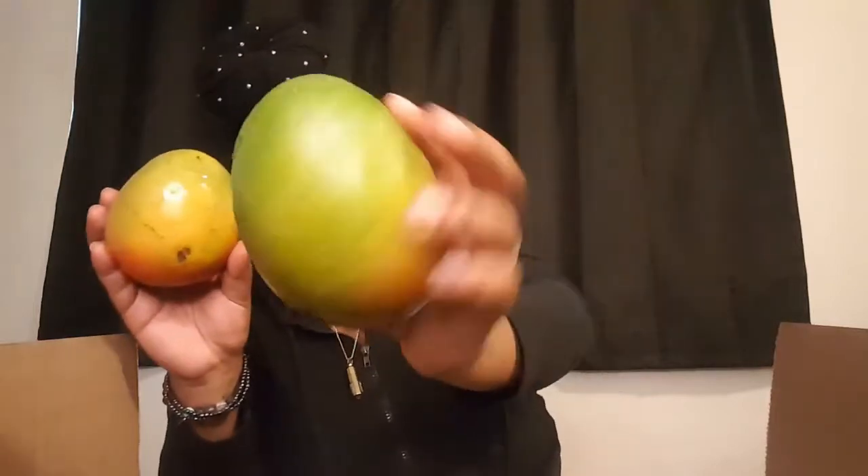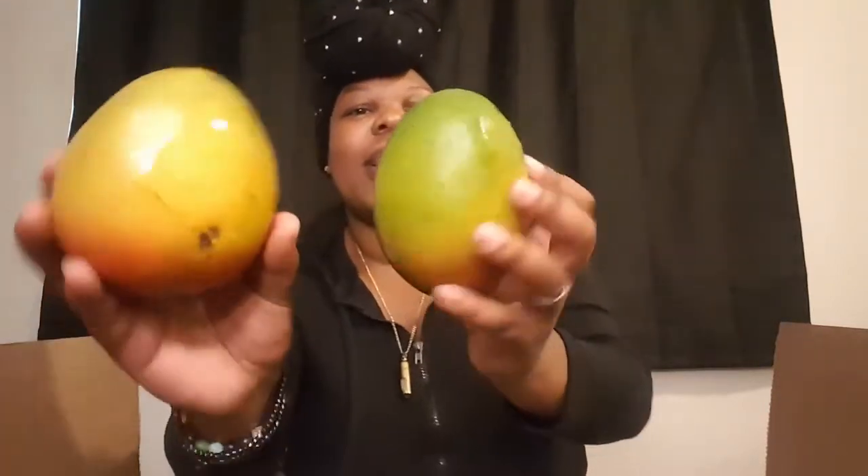Those are huge. Okay — nice mango, we have two mangos, nice and clean, nice and fresh. And some more apples — thank goodness, we needed some apples.